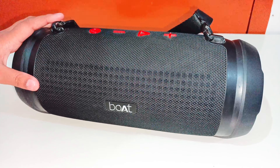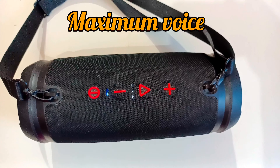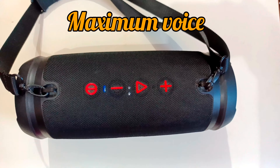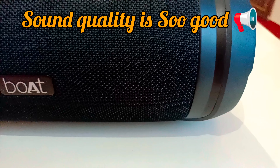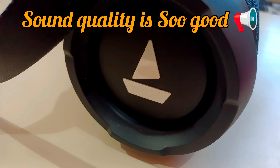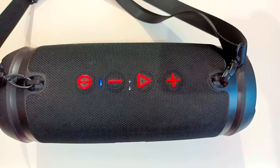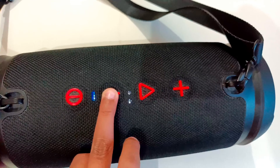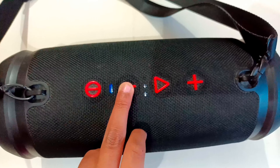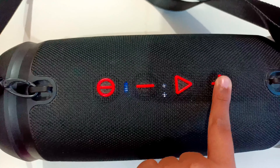Our speaker has connected to the mobile, so I will demonstrate the maximum and minimum sound. You can see that at the lowest setting the sound is less — this is the minimum sound and you can hear it from here.